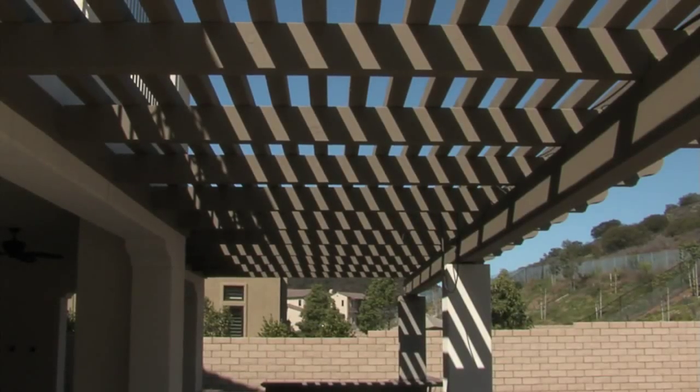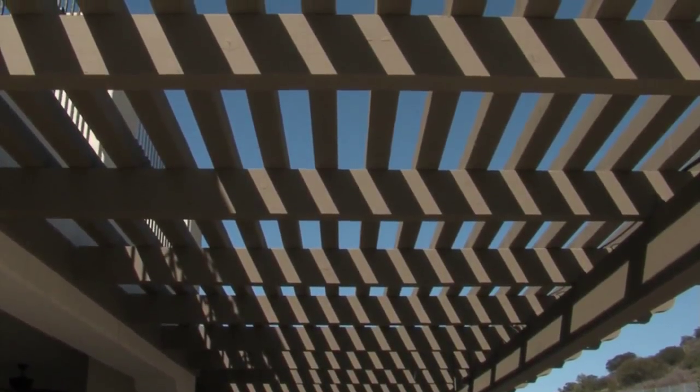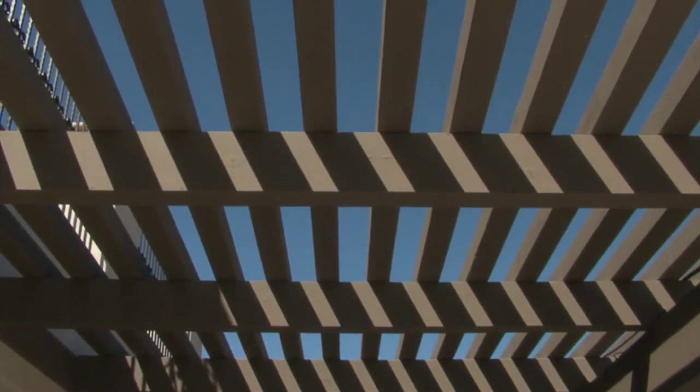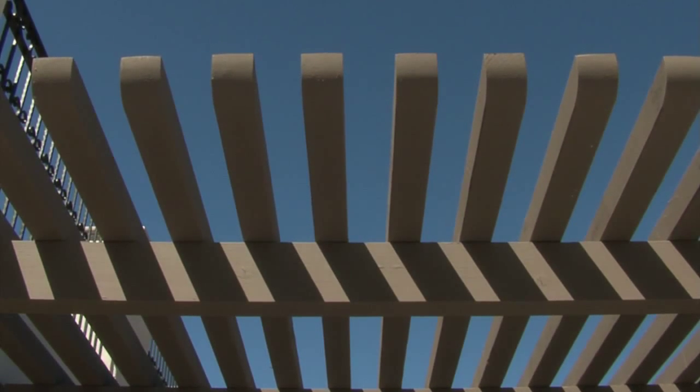A solid roof cover actually traps heat, so the next thing we need to do of course is install ceiling fans to move air around and cool things off. The open shade cover is actually usually your best choice — it gives you some screening from the sun, usually set for about 50% shade, but it also allows light into the house so it doesn't darken the rooms up too much.